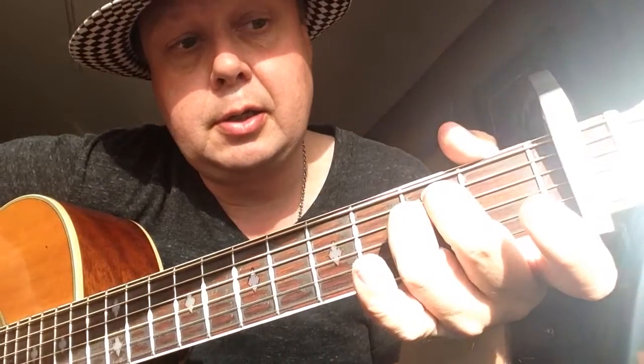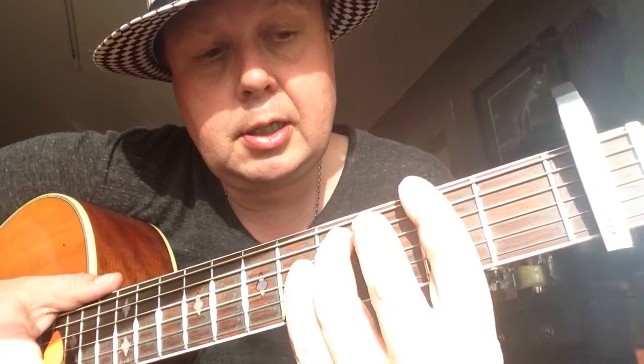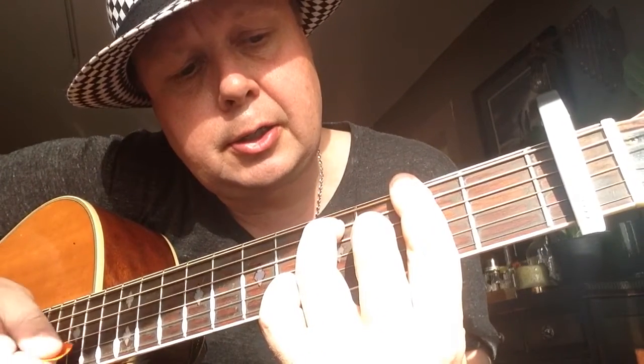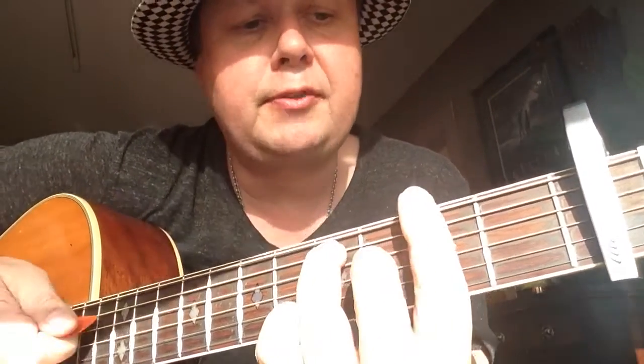The last time around it goes from B minor to an E minor — second finger second fret A string and third finger second fret D string. And then the end of the verse is F sharp seven: bar all the strings with your first finger on the second fret, third finger on the fifth fret A string, and second finger on the third fret G string.